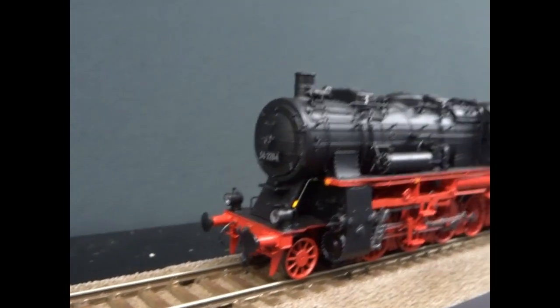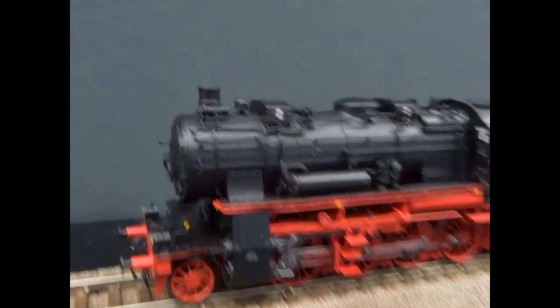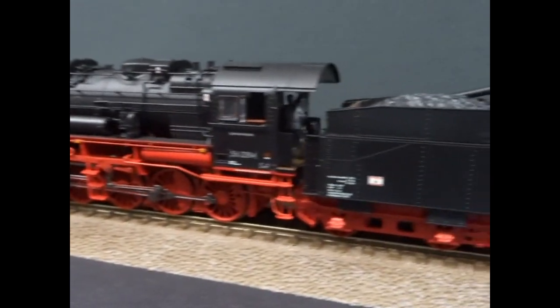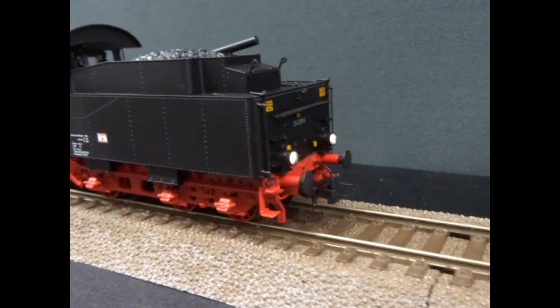With the sound on, when you put the lights on it brings in the turbo generator, which is that little device there by the chimney. Exhaust steam would be used to power up the electrics on the real loco.